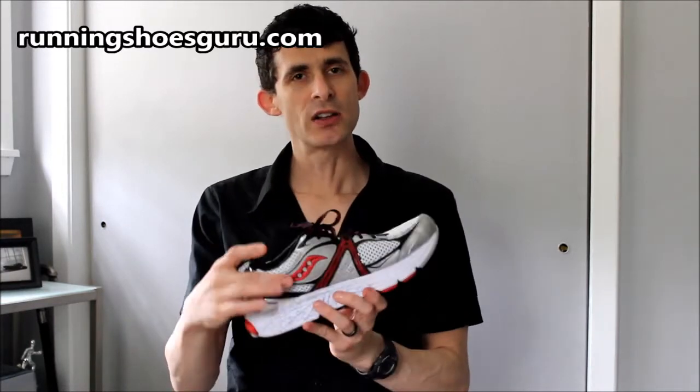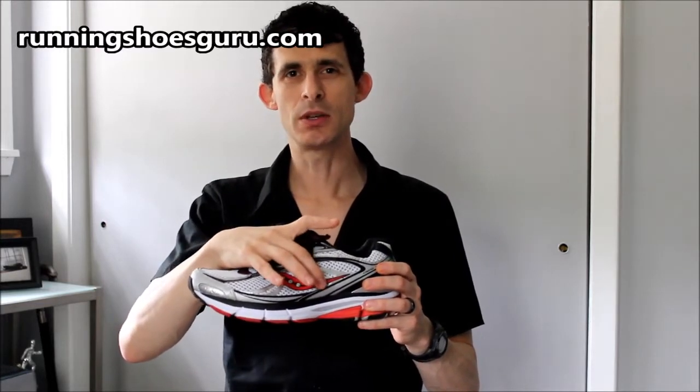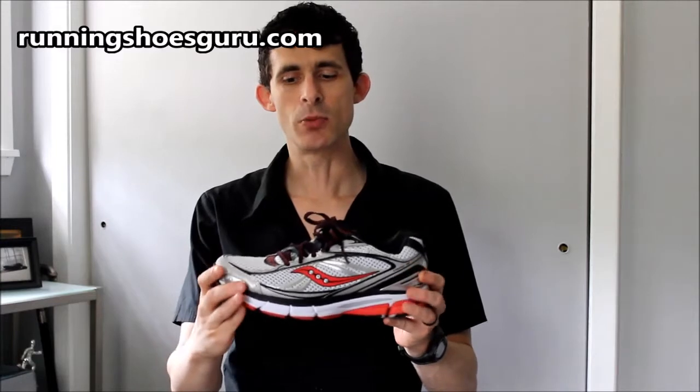I found the shoe to be fairly fitted in the heel while opening up a bit wider in the midfoot, down to a more narrow or fitted toe box.